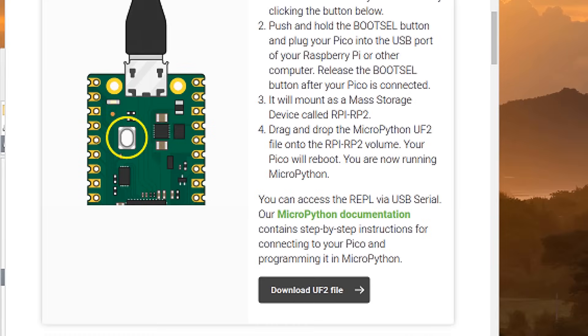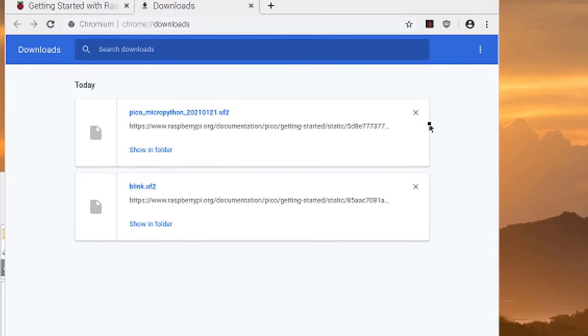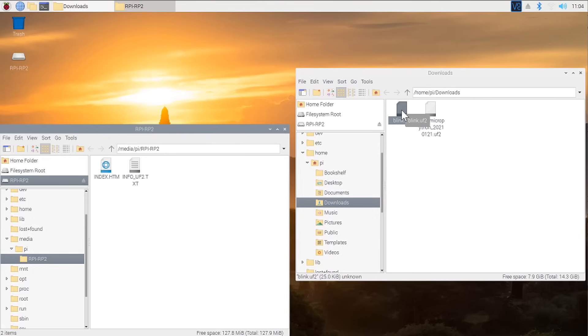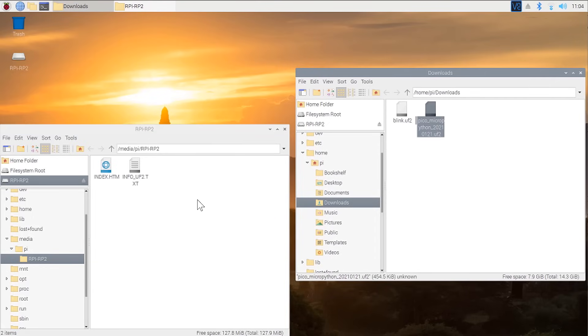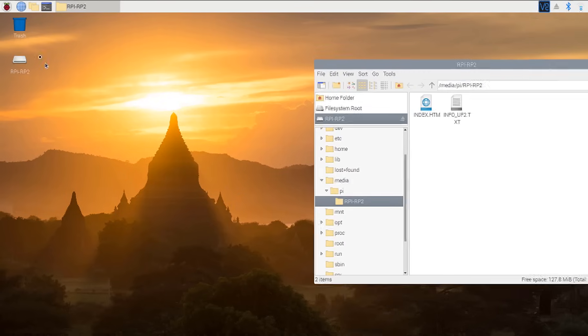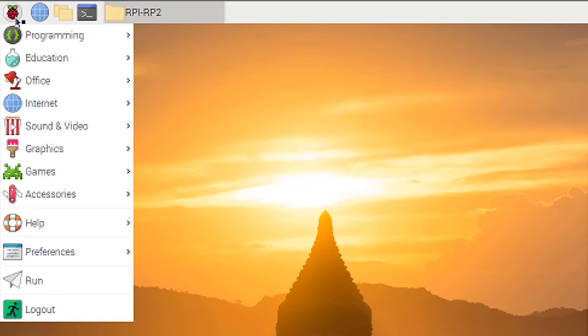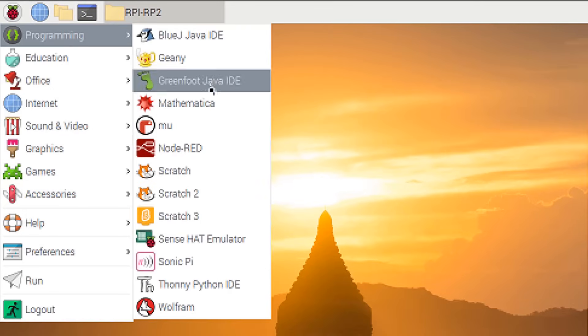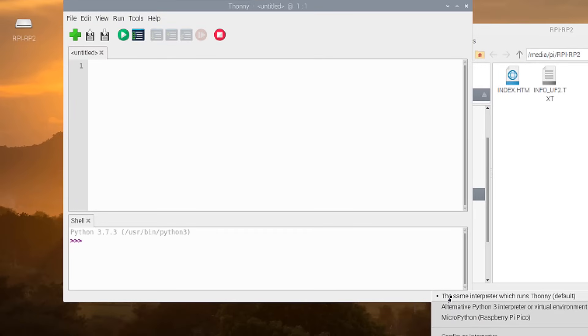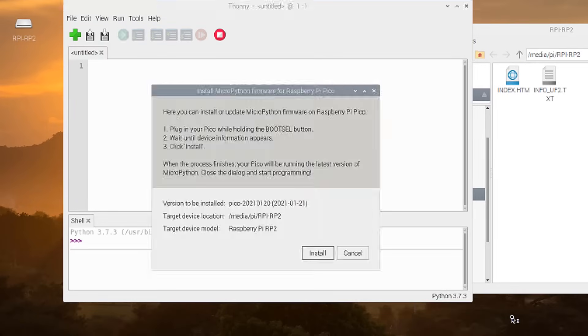To do that, we have to download the MicroPython bootloader — it's a UF2 file that you can just drag and drop onto your Pico folder once it's done downloading. When the Pico detects it, it's going to reboot, and then we can start programming. The easiest software for programming the Pi Pico is Thonny, a simple-to-use Python editor. Make sure you've downloaded the newest version, and when you start it up, in the bottom right-hand corner of the window, you can select the Pi Pico as your device.